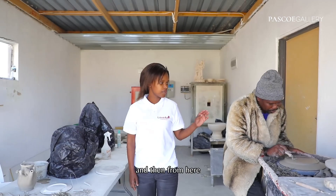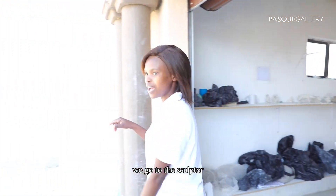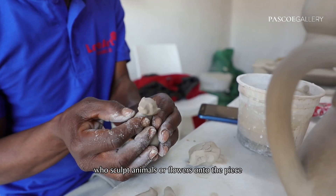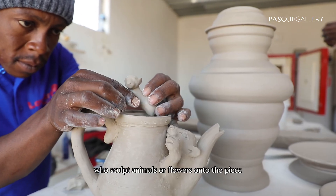And then from here we go to the sculptor, who puts some more animals or flowers onto the piece.